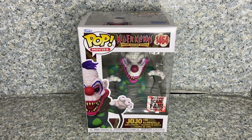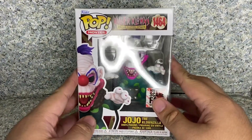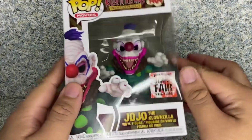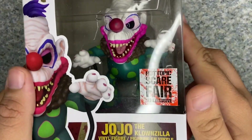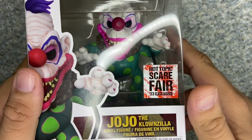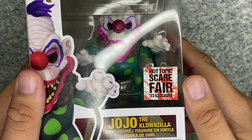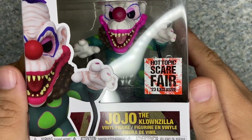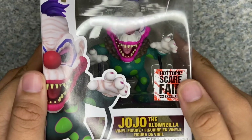Take a look at the box here. It's just the usual Funko Pop box, but with the Killer Clowns from Outer Space style. You can see the window exposed in the pop, and instead of the Hot Topic Exclusive sticker, it is the Hot Topic Scarefair Exclusive sticker, which is really not too bad at all. You can see it all bloodied.